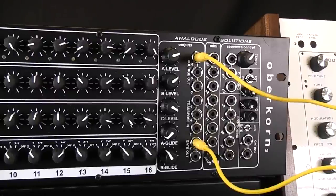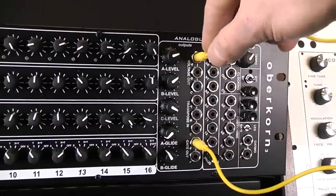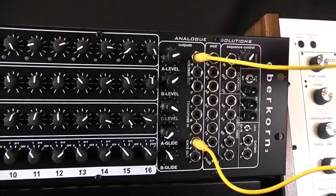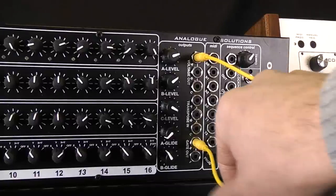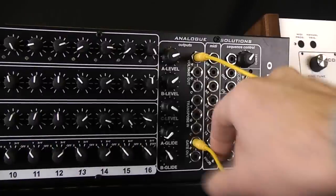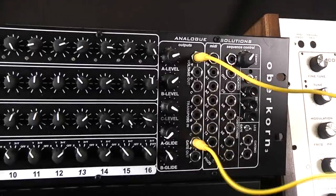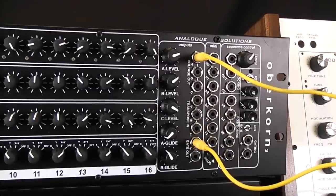Some basics on how to connect an analog sequencer to a modular synth. We've got a telemark on the right which has got some patch sockets on it, so we're going to control that. Basically take one of the three CV channels — this one, A in this case — to control the pitch, and one of the gate channels, X in there, to control the envelopes.